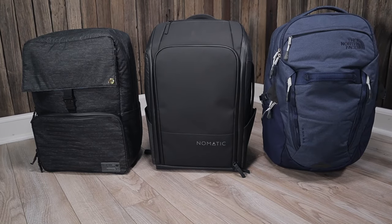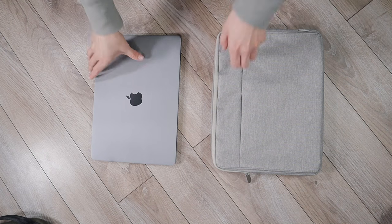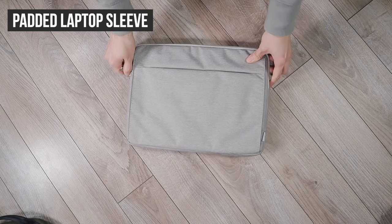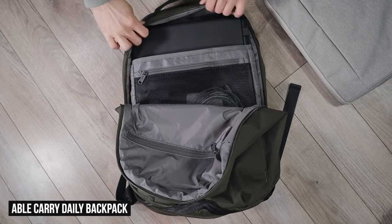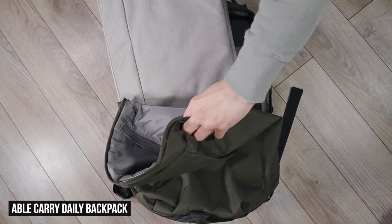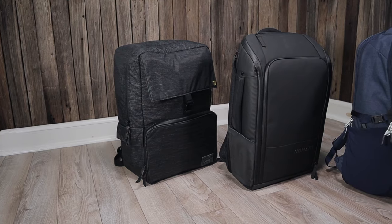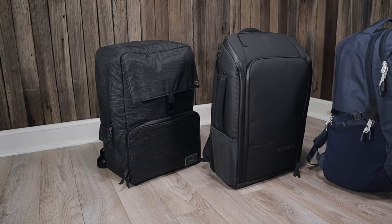That wraps up the backpacks in this video. I can't end without stating the obvious: the easiest way to turn any backpack into a two laptop backpack is by using a padded laptop sleeve and storing that in the main compartment. This will give you full laptop protection and it's also pretty cheap — you can usually find a laptop sleeve on Amazon for like $20. But if you don't want to go that route, you can always go with one of the backpacks I reviewed in this video. Either way, you can't go wrong.